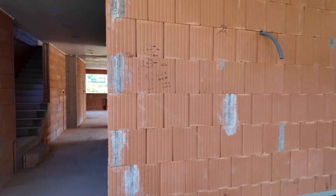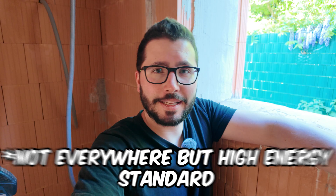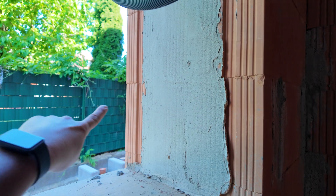In Austria we build houses like this. A lot of countries might be surprised how thick of a brick wall we have here in a new building. It's a 50 centimeter block — it's crazy, I mean look at that size.